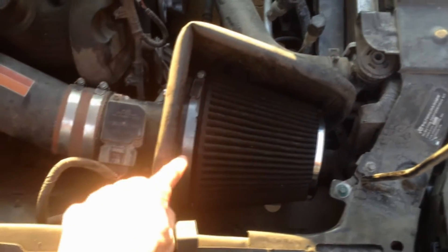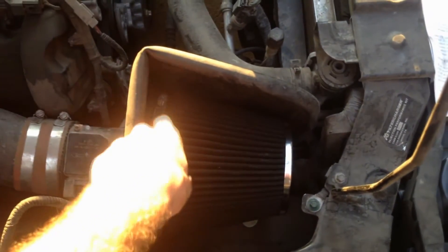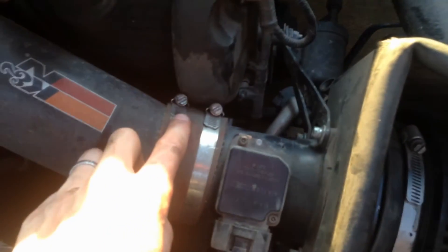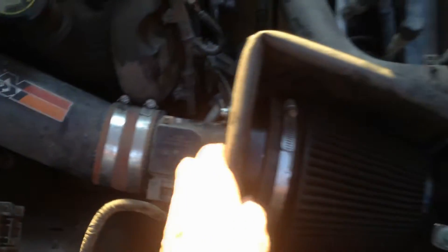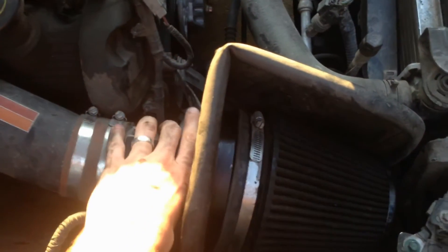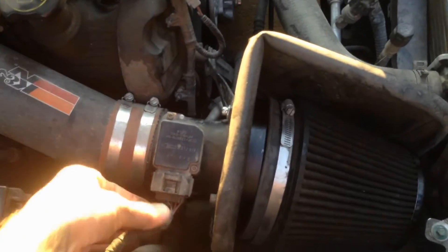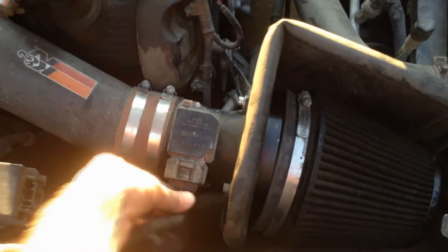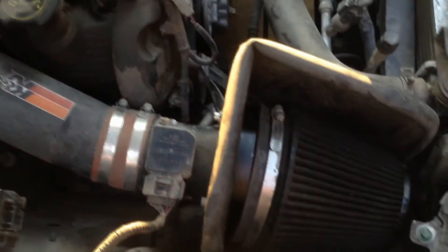The first thing we want to do to take this off is unscrew this flat head here, and that should pop our air filter off. Then another flat head on these two right here, and we should be able to pull this section off including the sensor. There's also an input cable here — you can just unclip that and it comes right out.